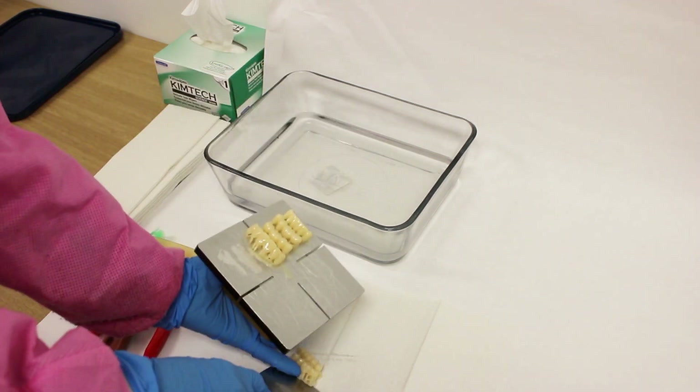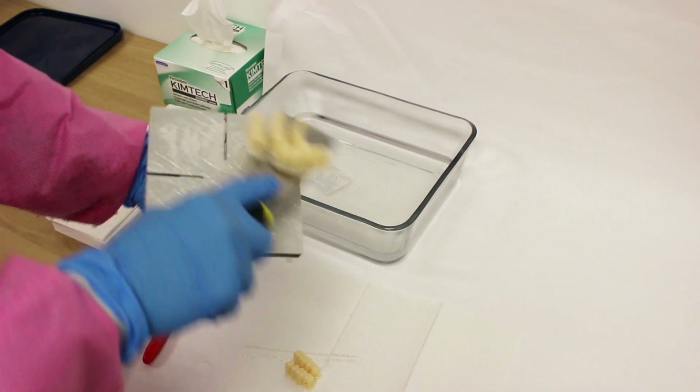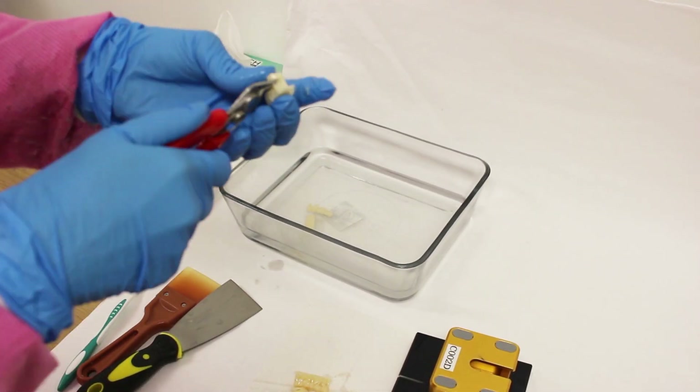Repeat the same steps with the teeth, being careful not to damage the teeth as the supports will be very close to the neck. Proceed to leave them in IPA and clean them with a toothbrush and water.